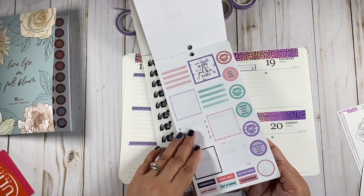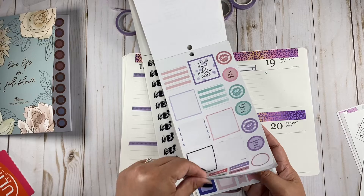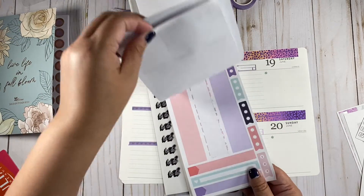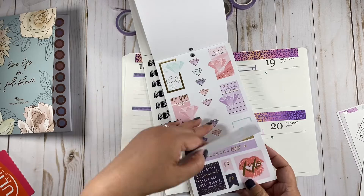We have these little ones right here — let me count: one, two, three, four, five, six, seven. Okay, we have seven diamonds there.